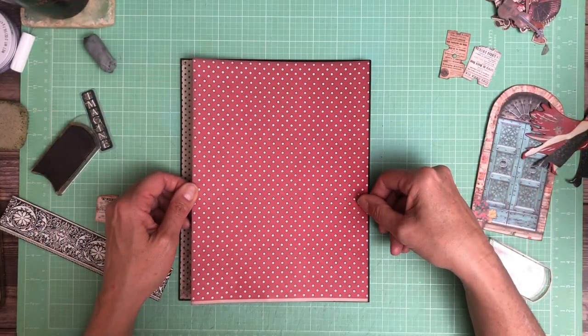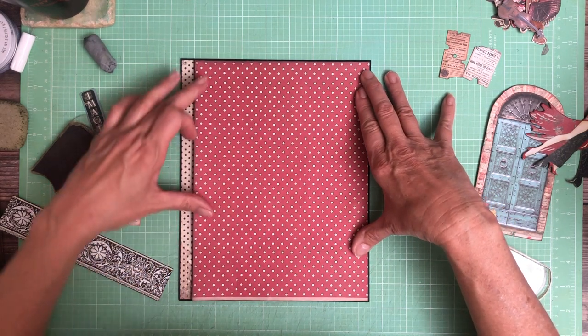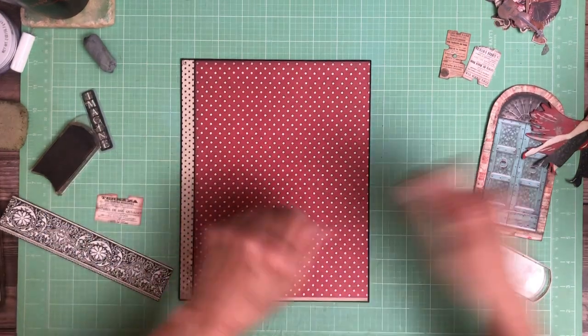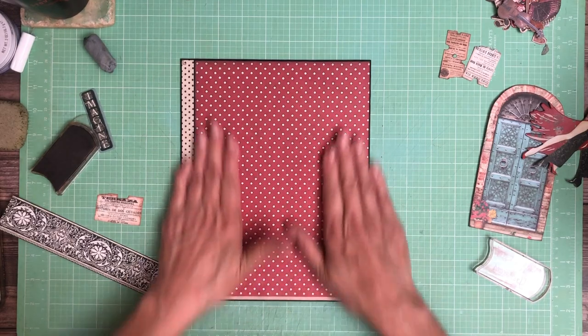When you have a lot of flaps, it's great for photos, but if you have memorabilia, flaps are a little bit harder to work with. I like a pocket because I want to be able to pull it out and look at both sides — like a map or an invitation, something like that.